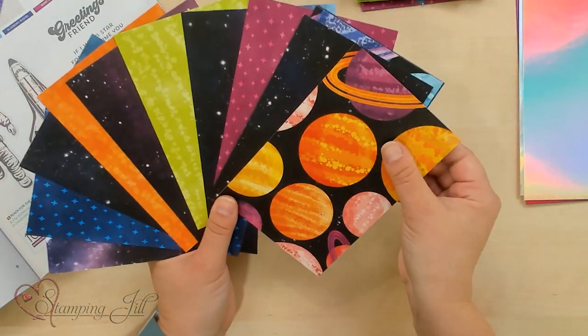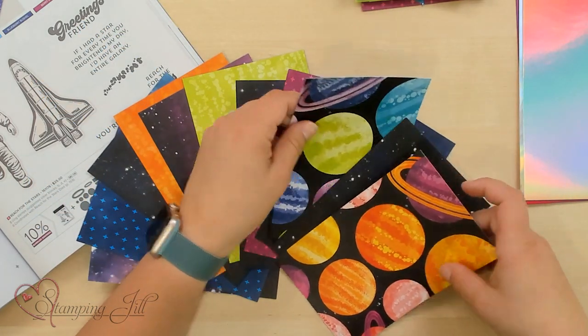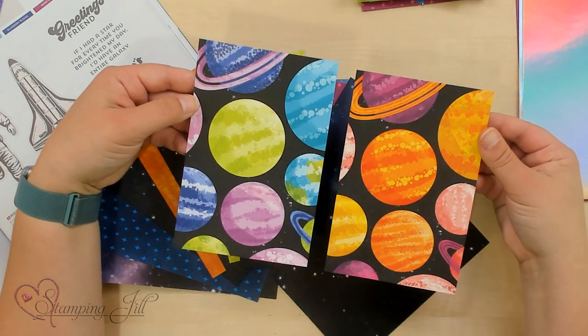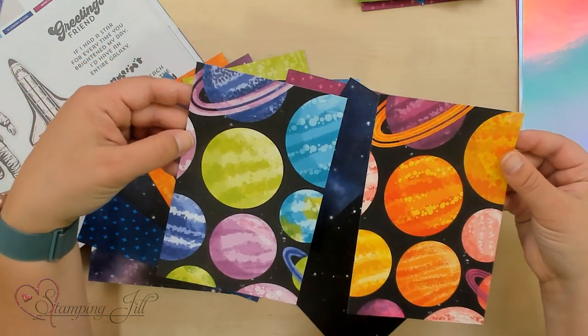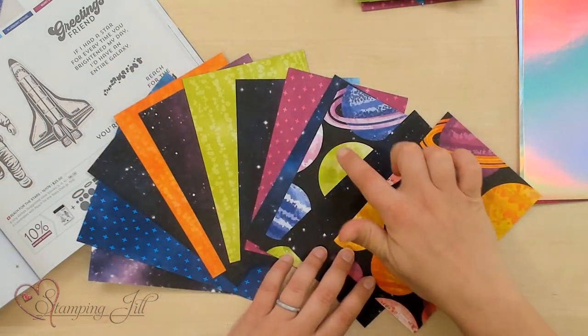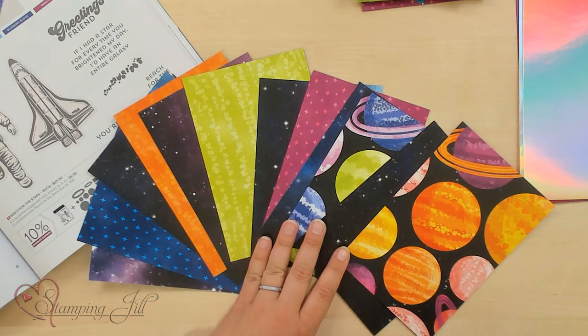So that's really fun. On two of these sheets of paper, you can see there's printed these planets. You have kind of the red, orange, yellow version of planets, and the green, blue, purple version of planets, which is very fun. And then you just have all of your galaxies, and then just some really fun and bright pieces to go with it.